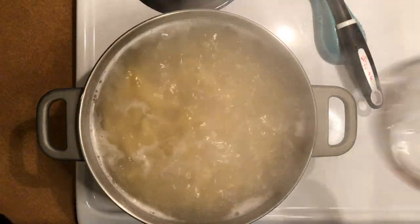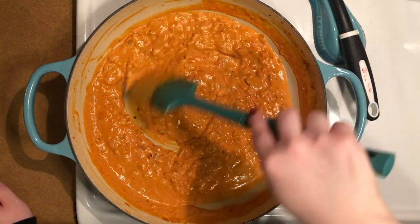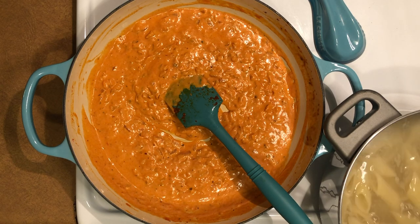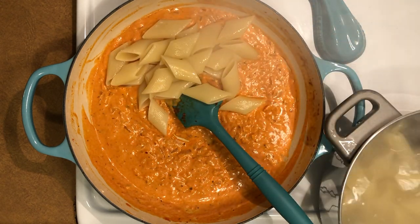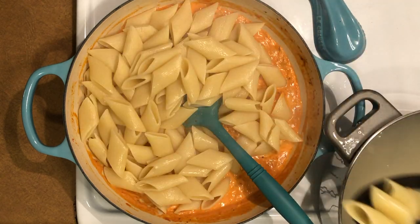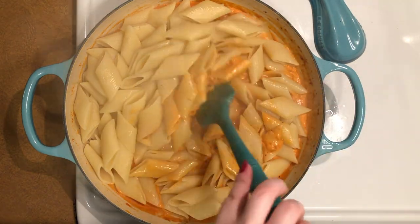Before draining the pasta, reserve one cup of the pasta cooking water. Return the pan with the sauce to the stove over low heat. Once the pasta has finished cooking, transfer it to the pan with the sauce — either by scooping with a spider or slotted spoon, or by straining it. Add in half a cup of the reserved pasta water and stir to incorporate.